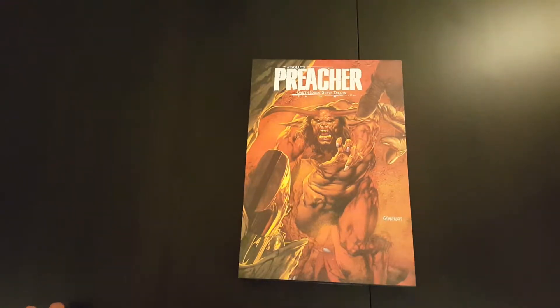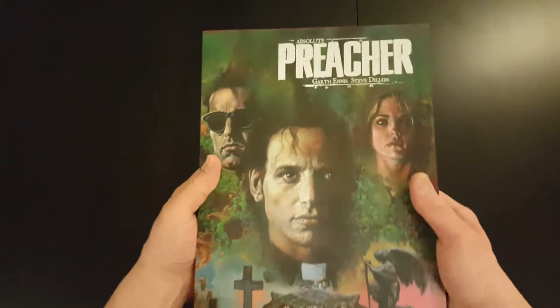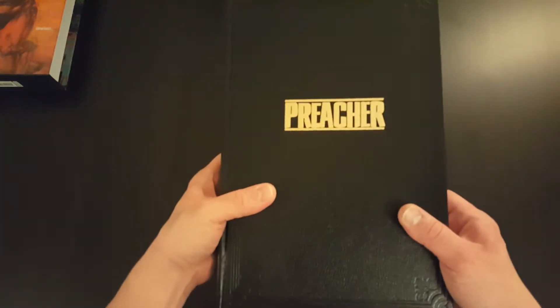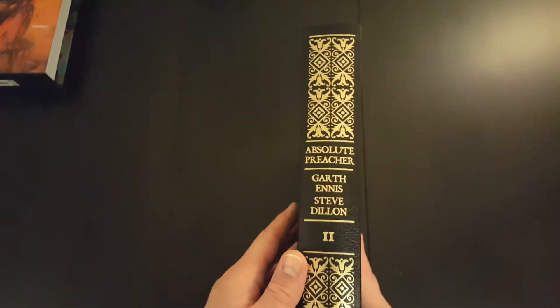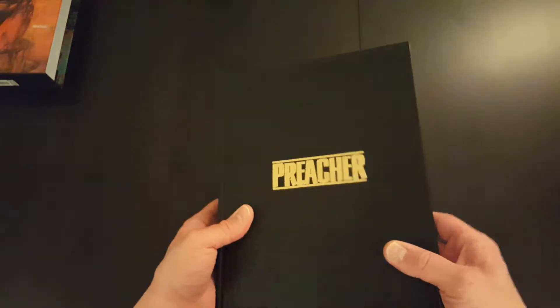So that's the front of the dust jacket — a really nice picture of the devil. That's the side, and that is the back. The book itself, as with Volumes 1 and 3, has a nice leather-bound effect to it. It gives you a sense that it looks kind of like a Bible, an old-style Bible, but it looks really good. And it's got Vertigo printed on the back.